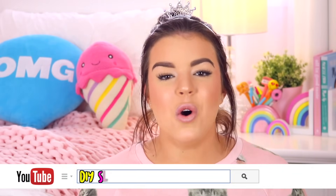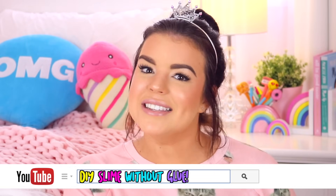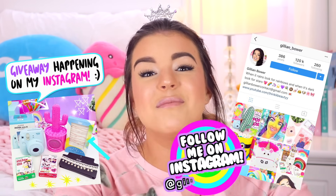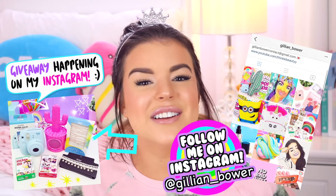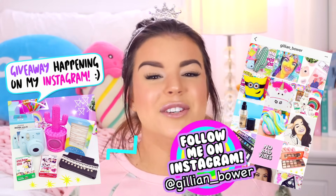Hey everyone, it's Jillian and for today's video I thought it would be so much fun to show you guys some more super easy recipes to make slime without glue. So in my last video I showed you guys how you can make a really awesome fluffy slime without glue. So today I'm going to be showing you 4 more no glue slime recipes.